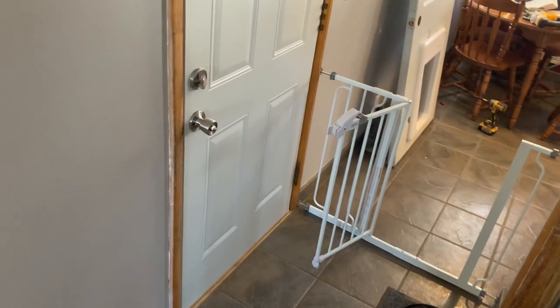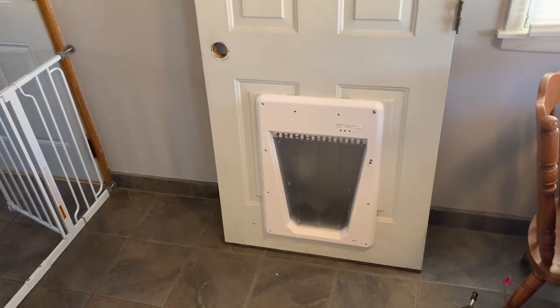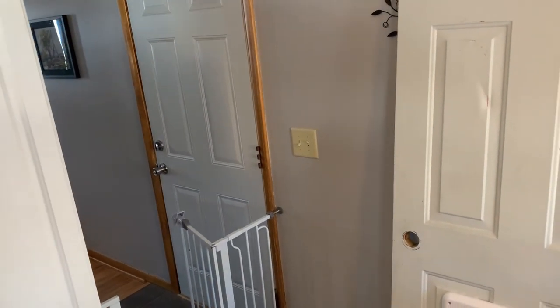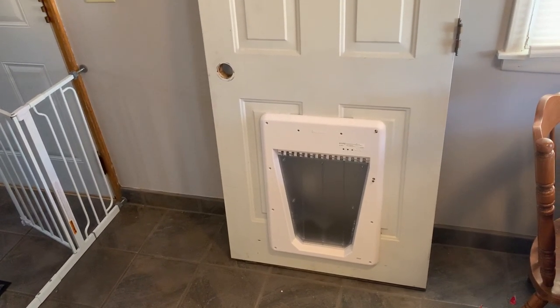We decided to buy one of those fancy dog doors. And instead of mutilating a perfectly good door, we thought that we could put it inside an older bang door from an old job site — it has some dents and we'd clean it up. But theoretically, if we were ever to move, we would want to put the door in storage and then put it back when it came time to move, so that we wouldn't cut into a perfectly good door.